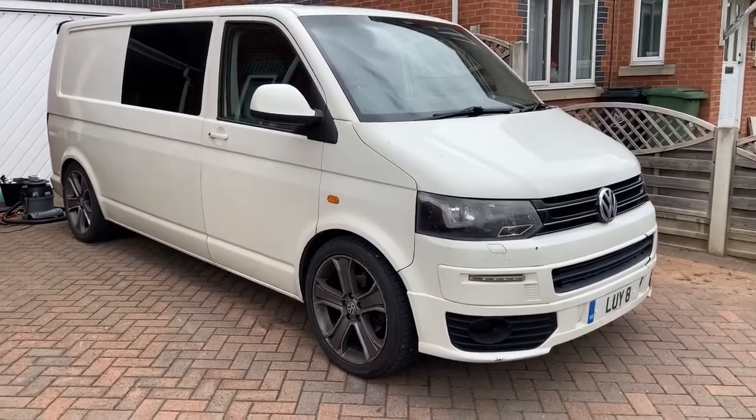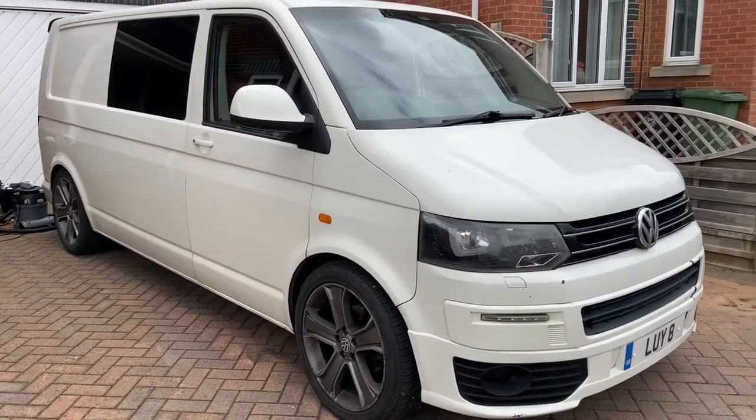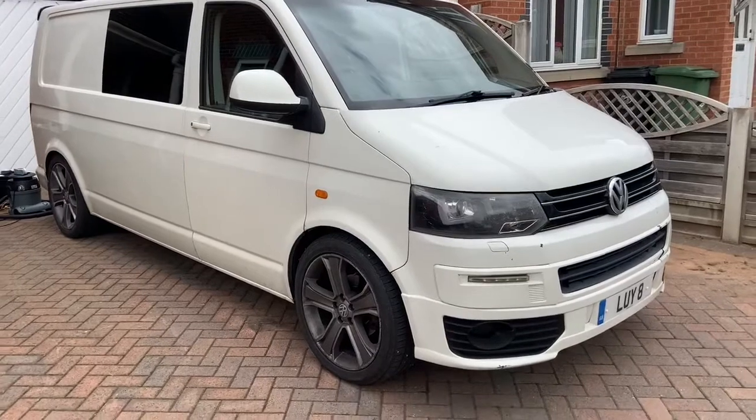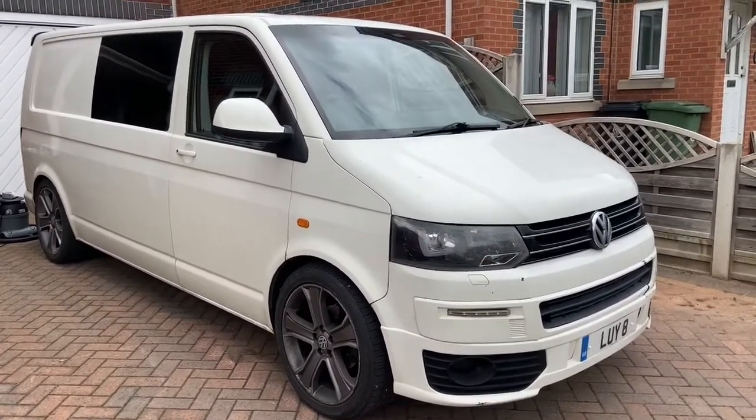Hi everybody, and welcome to another valeting video. This week I get to work on this. If the last two Mondays have been mini Monday, today I think I'm going to have to title this one 'Manky Monday'.